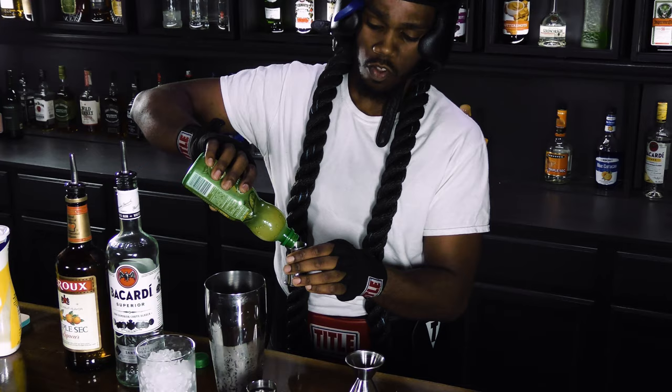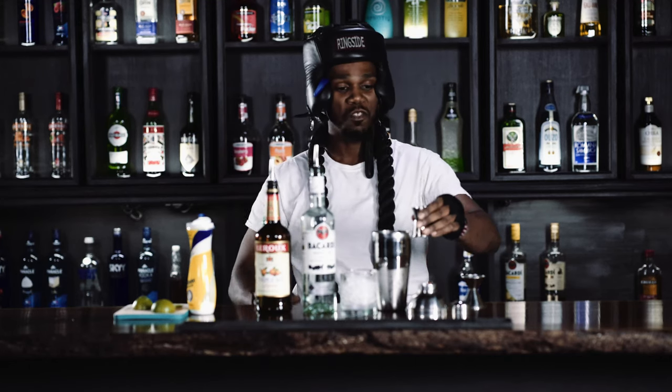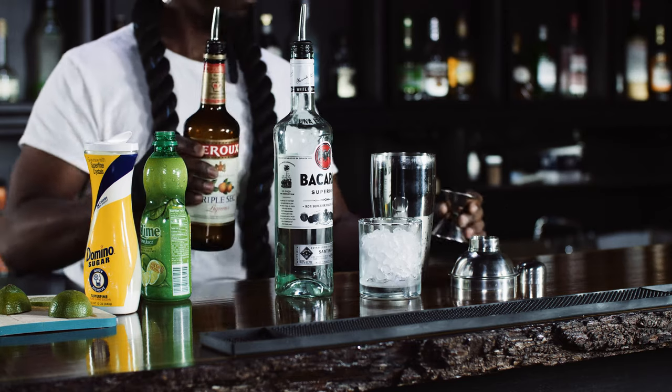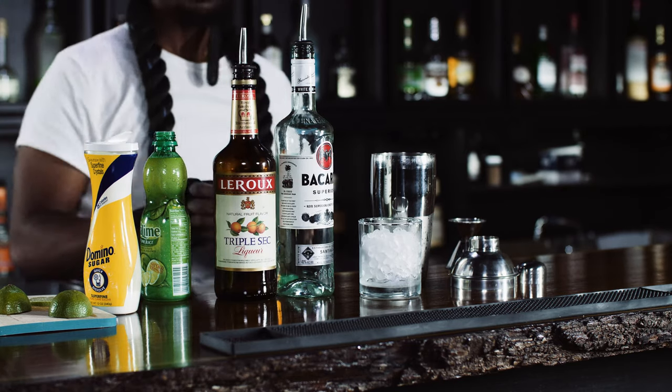It's my first time being a bartender, but it's not harder than taking punches to the face. Took some mean ones in my time, some mean ones. One triple sec, and sugar.